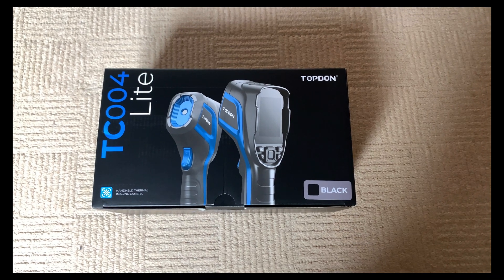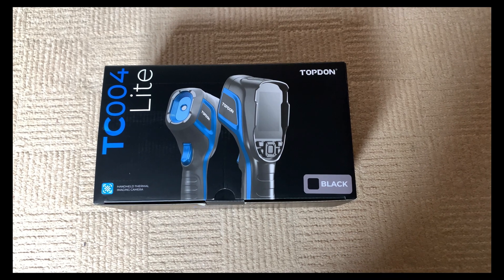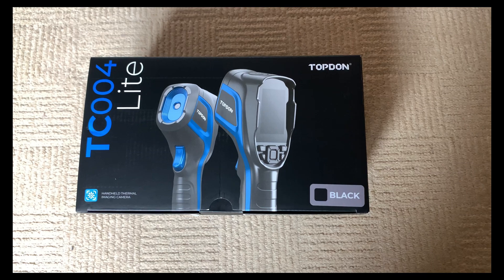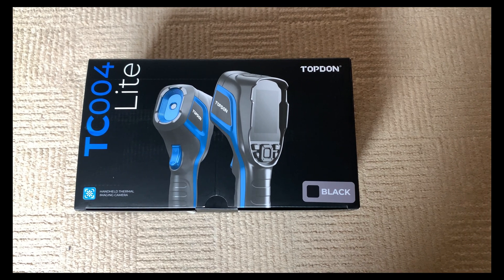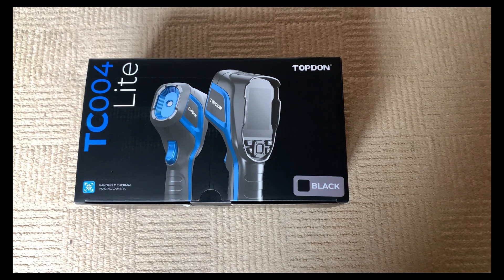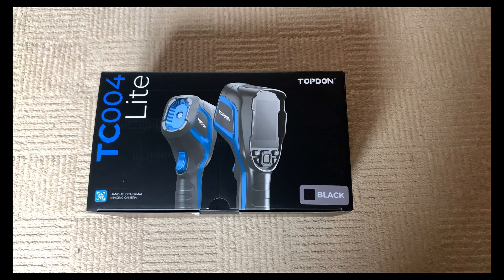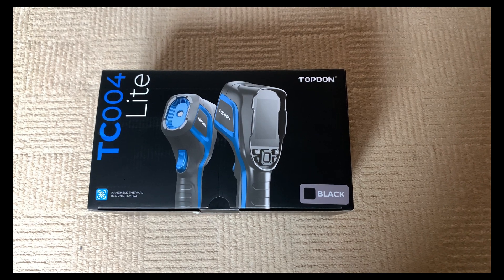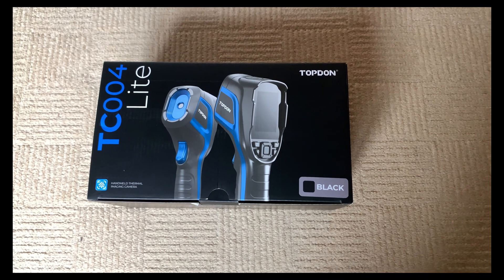Hi guys, today I've treated myself to one of these handheld thermal imaging cameras. It's a new one by Topton — they do a couple of different models. This one is the TC004. There is a slightly higher model, the TC005, but for the money I chose this one as it covers everything I need. It can be used around the house, in a workshop environment, and for cars to detect heat losses and heating issues.